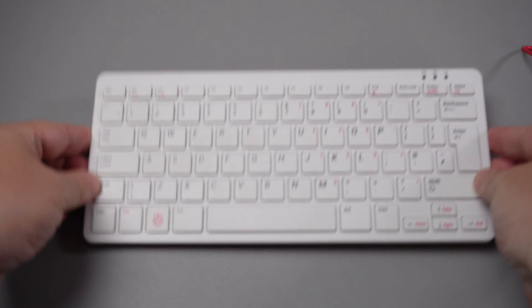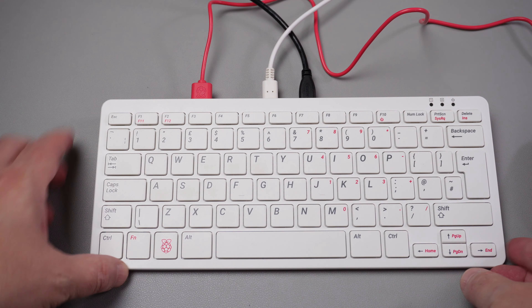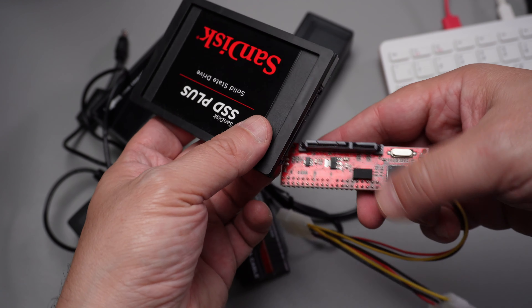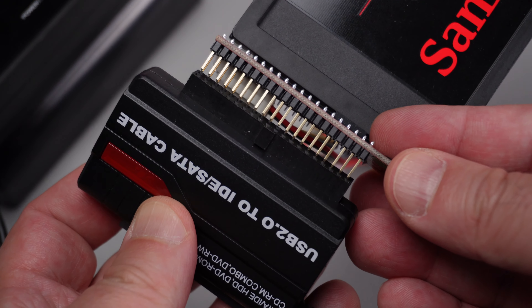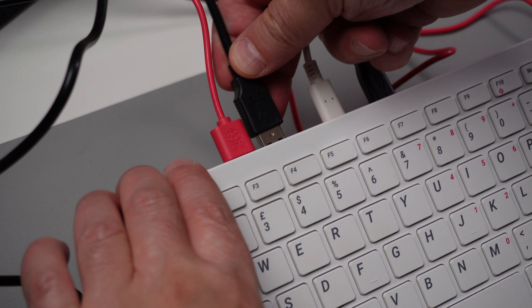Before we put the adapter, I want to test it. For that I'm going to use a Raspberry Pi running Linux. In order to test that the IDE to SATA interface is working, I'm going to connect the SSD SATA disk to the adapter and then use an IDE to USB adapter to connect it to the Raspberry Pi.